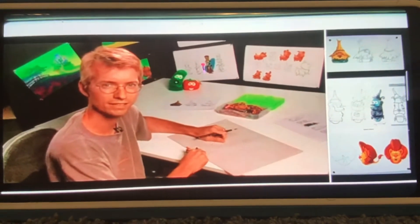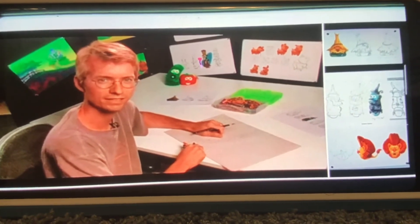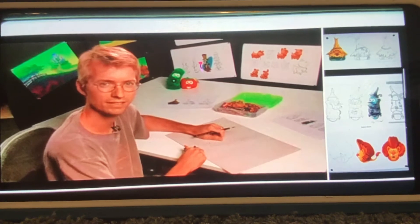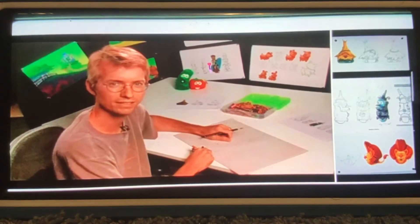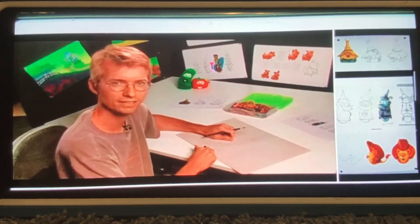Hi, I'm Chuck Vollmer. I'm the senior visual development artist here at Big Idea. And we're going to do a how-to-draw today of Larry as the Tin Man. So I hope you have your crayons and pencils ready and we'll get started.